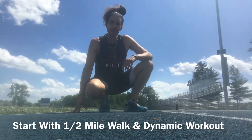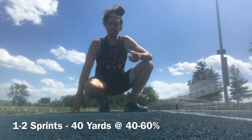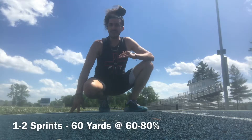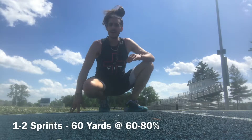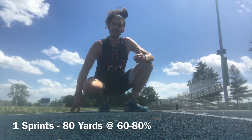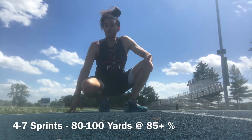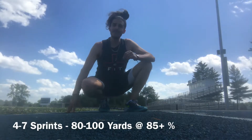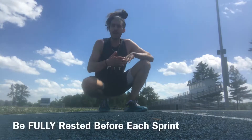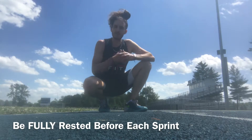You are going to do one to two sets of 40-yard sprints at about 40 to 60 percent of your max. Then you're gonna do one to two sets of 60-yard sprints at about 60 to 80 percent of your max. Then you're gonna do an 80-yard sprint at about 60 to 80 percent max. Then you're gonna do 4 to 7 sprints of 80 to 100 yards at 85-plus percent of your max. After each sprint, do a slow walk back and be fully rested before the next sprint.